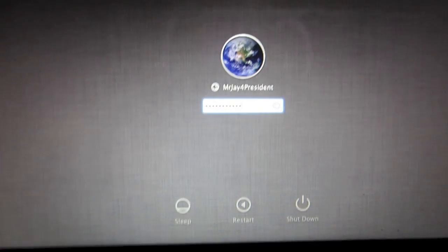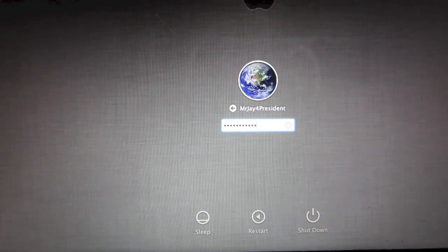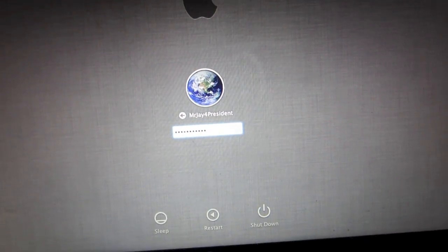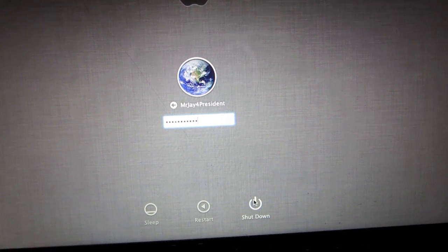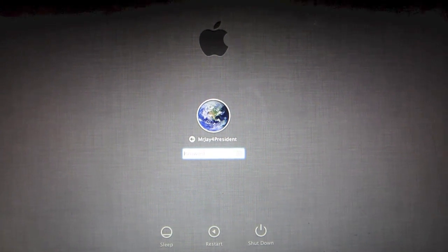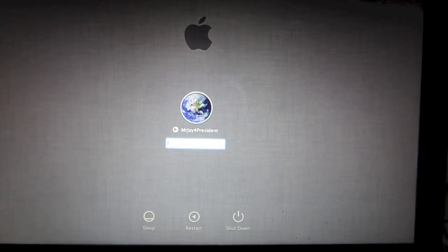This will involve erasing everything that's on the computer. However, I think it will be worth it because you will be able to use your computer without knowing the password. This will involve a couple of steps, but as long as you follow my directions you should be fine.